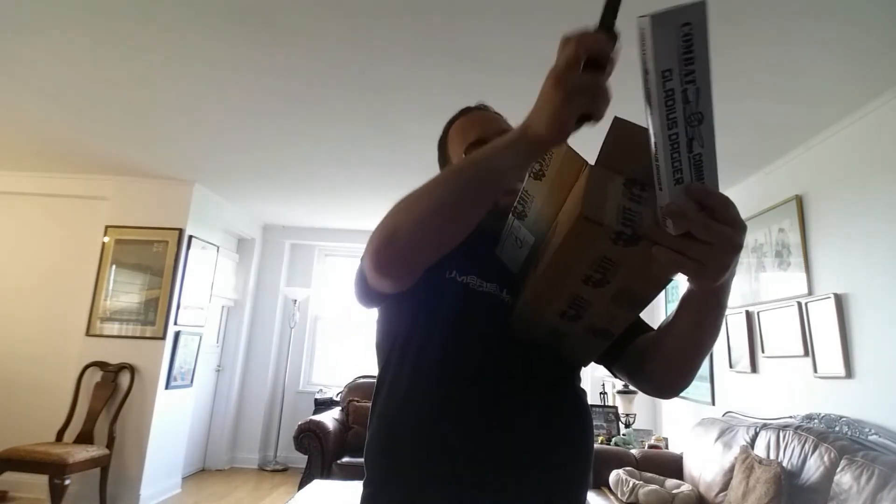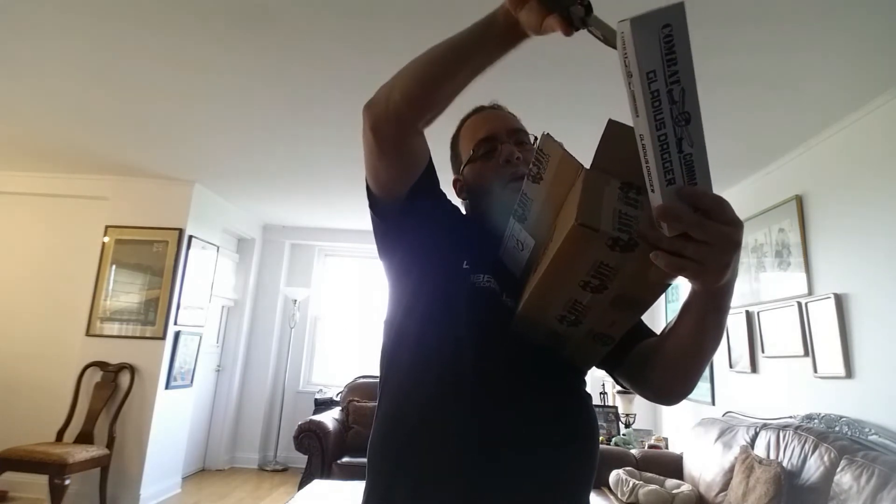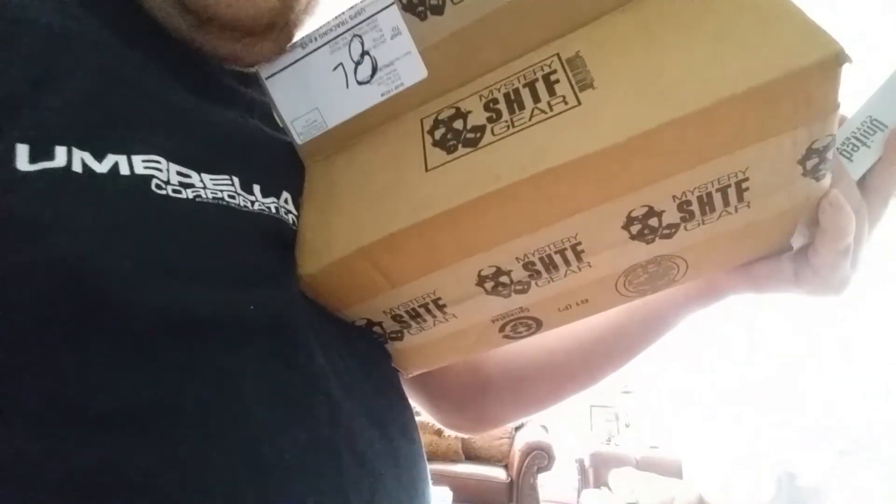One thing I like about this knife is you can totally use it one-handed to open it, and you can close it one-handed too, sort of. We're about six minutes into the video for those who care.